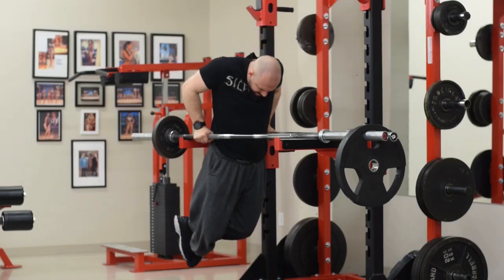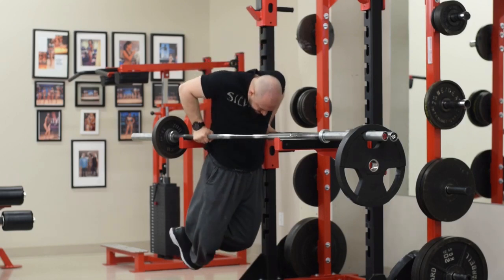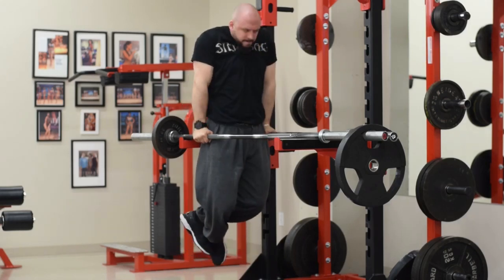If you don't have access to a dip station, let me know what you guys think in the comment section below. Do you already do this if you have a home gym or garage gym? And with that, I'll see you guys in the next episode.